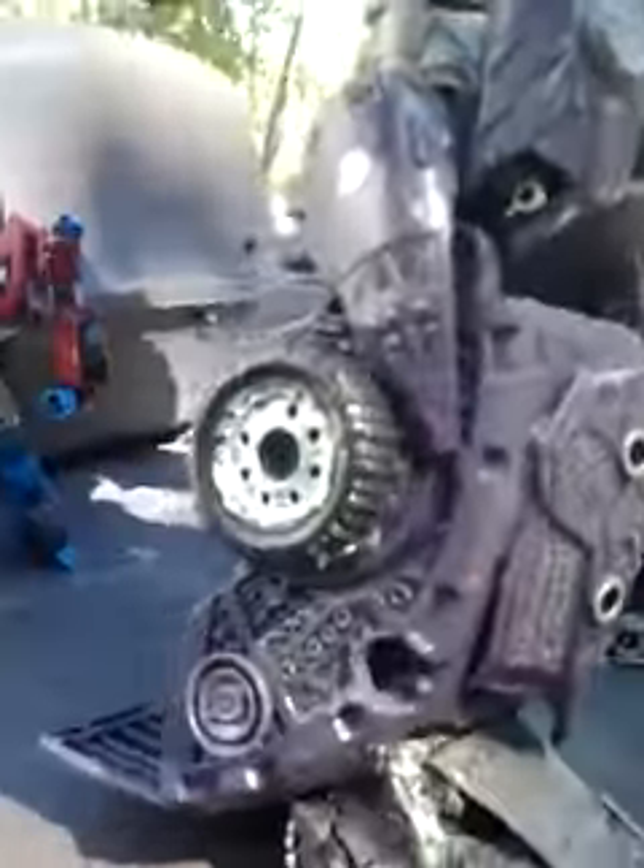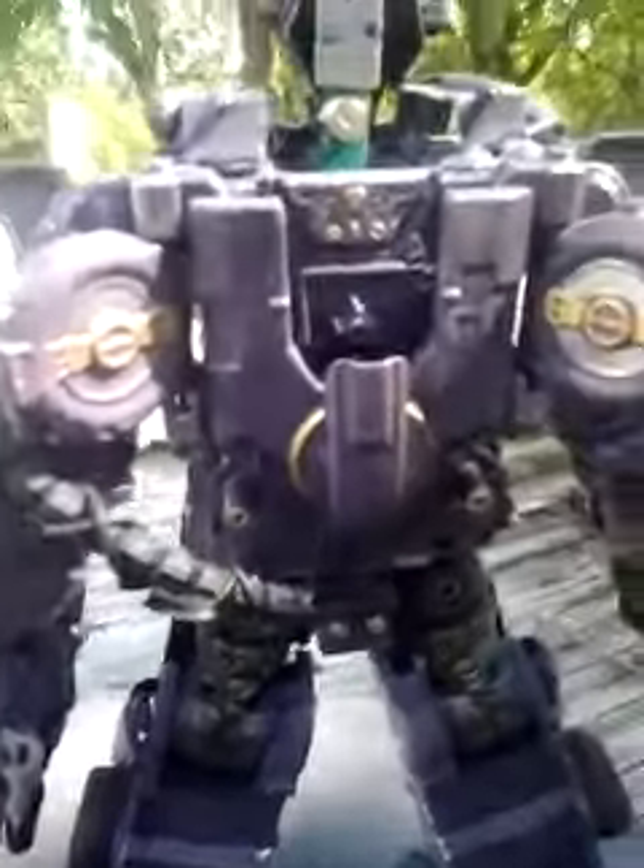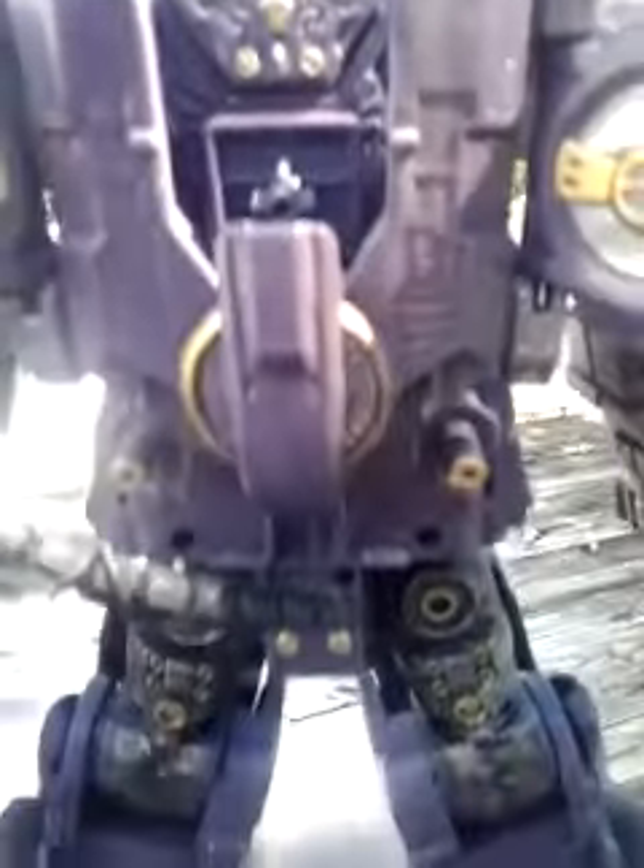Loaded detail on the legs, some silver on the rims, silver. Some gold right there on the back, silver on his jetpack, a little bit of gold and silver in there. All throughout him.